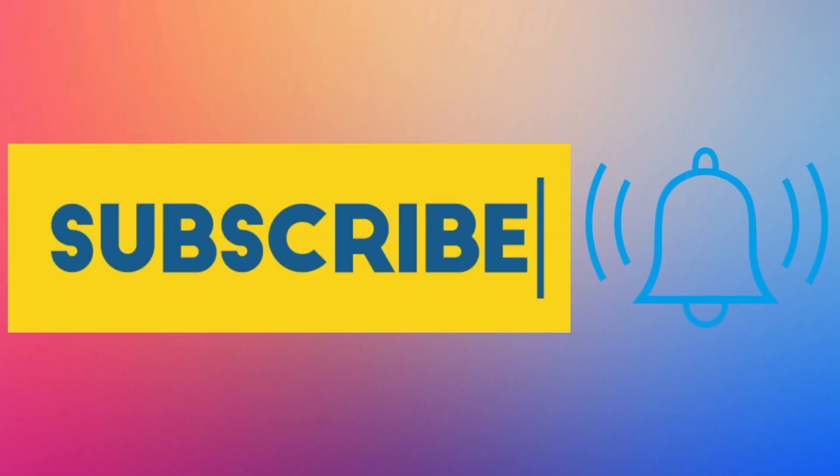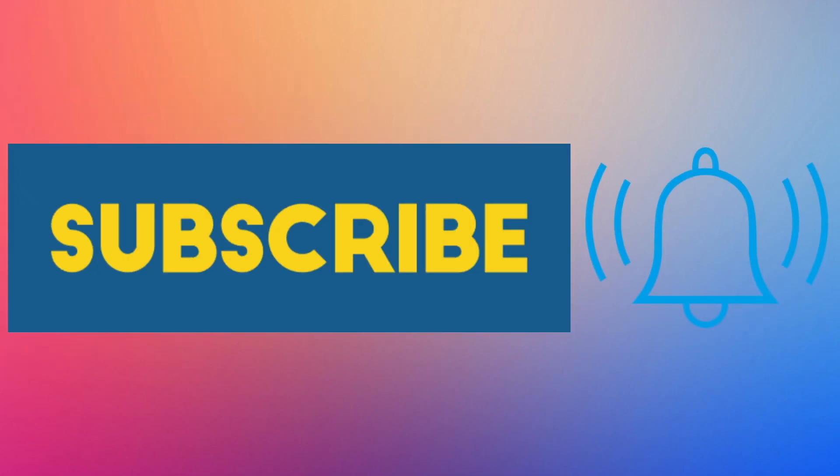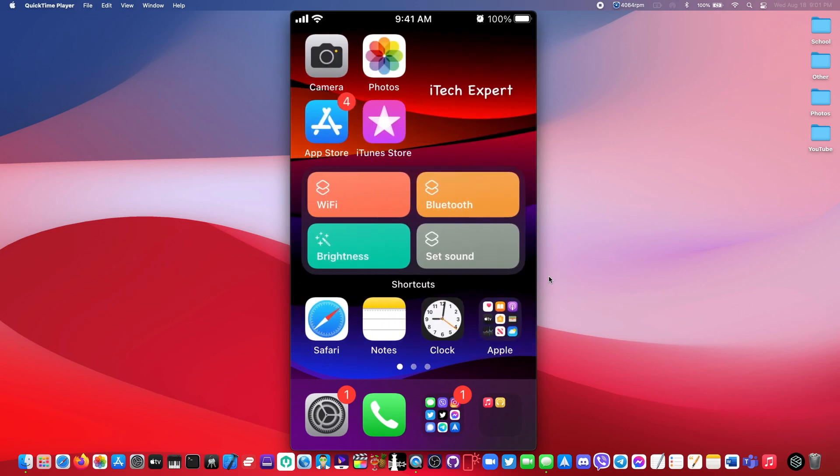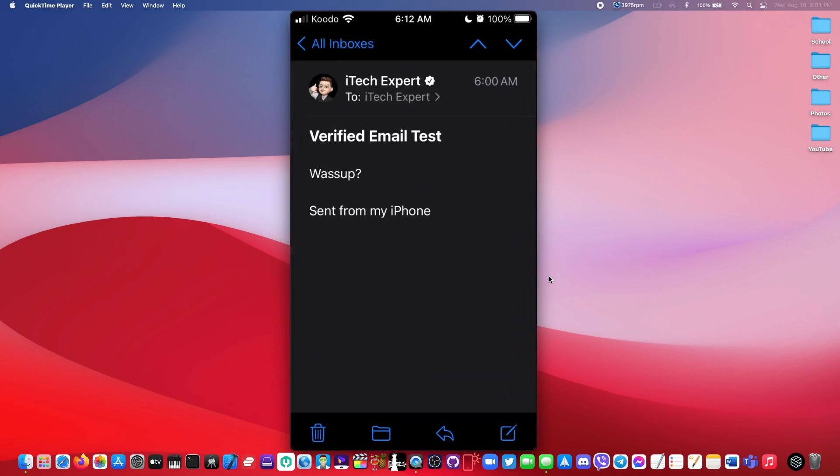Before we start with this video, please hit that subscribe button and turn on post notifications so you don't miss a single video. Hey guys, what's up, iTechExpert back with another video. In today's video, I'm going to be showing you guys how to get a verification badge for your email.